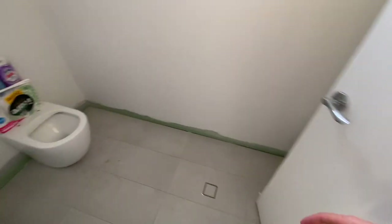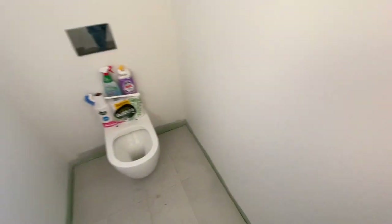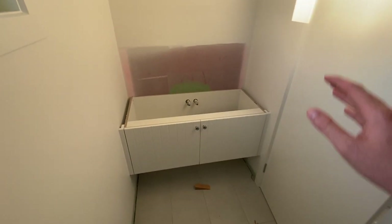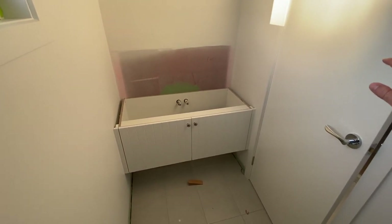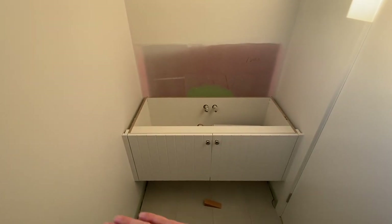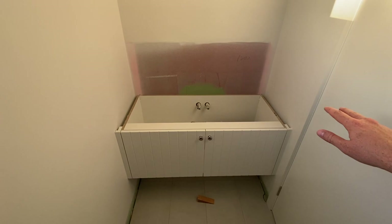Coming into the shared toilet downstairs, the plumber has plumbed it all in — we're just waiting on a few final bits like the toilet seat. On the joinery side, we're waiting on the basin and tapware to go in after the stone tops are installed. We're going to have that same white stone bench top with the light vein running through it.